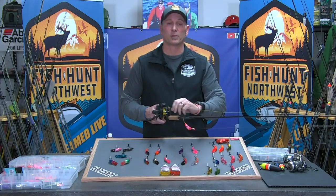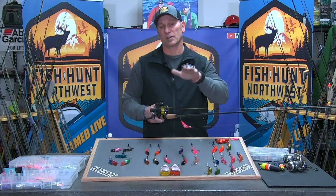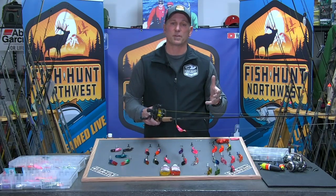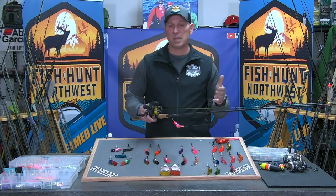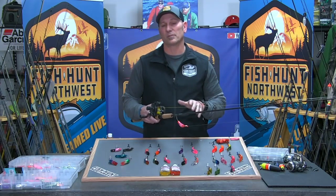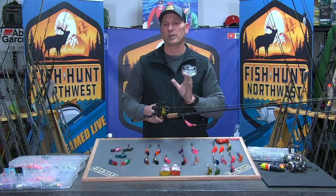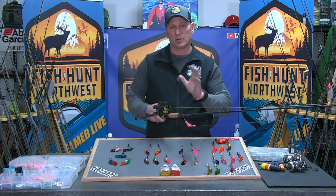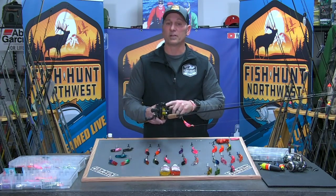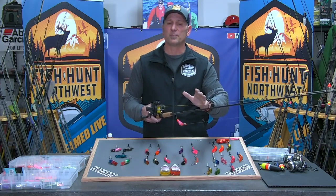Some folks don't like to use braided line for plug pulling — they think it has too much buoyancy and doesn't allow plugs to dig as deep. But for steelhead fishing, most of the time you're fishing four to ten feet of water, so getting your plugs down to that depth is not a problem. Use braid because it's so thin in diameter — it has much less drag than heavier monofilament. Forty or fifty pound braid on your level wind reel does a nice job.